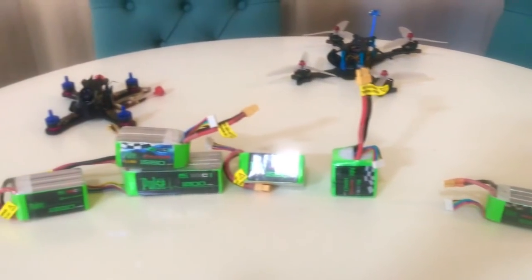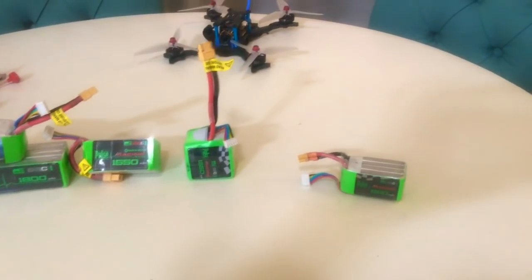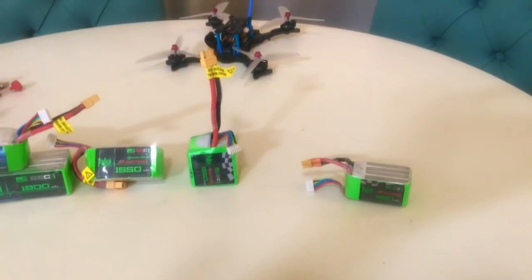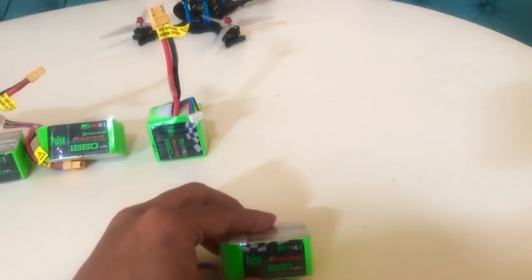Hey, what's going on guys, Sean Taylor here. I got a couple of updates for you - sorry, I'm inside my house and my dogs are going crazy because there's kids outside screaming. Anyway, we're gonna talk about a few different battery types and styles - the batteries that I fly, the batteries I've flown in the past, and what I'd like to see in the future. Let's get started.